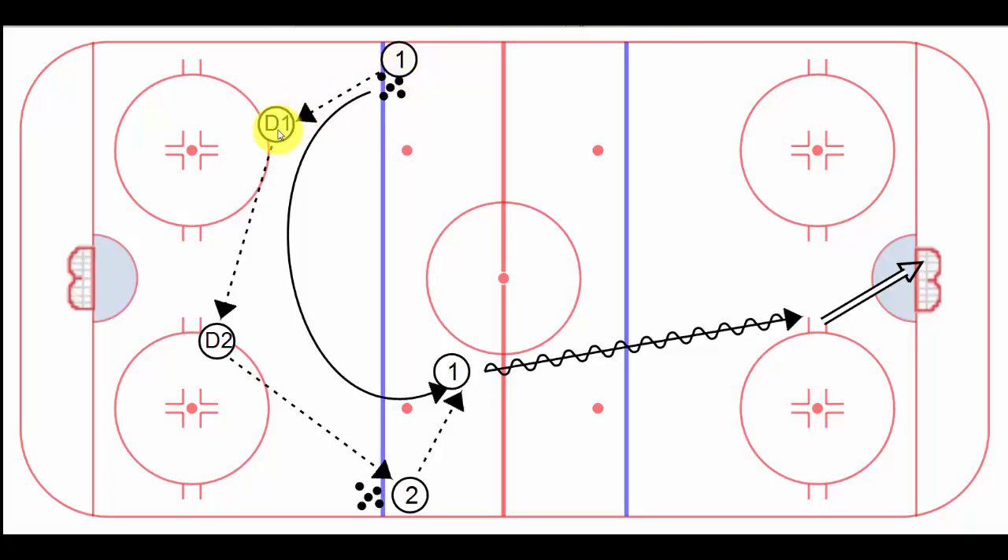It also gets your D-man thinking about backpedaling or regrouping, making a diagonal pass, and it gives our forwards time to regroup or reposition. They could be coming on a line change, or they could have just been caught somewhere deep in the zone and they're coming back. Regardless, it's a great little drill.